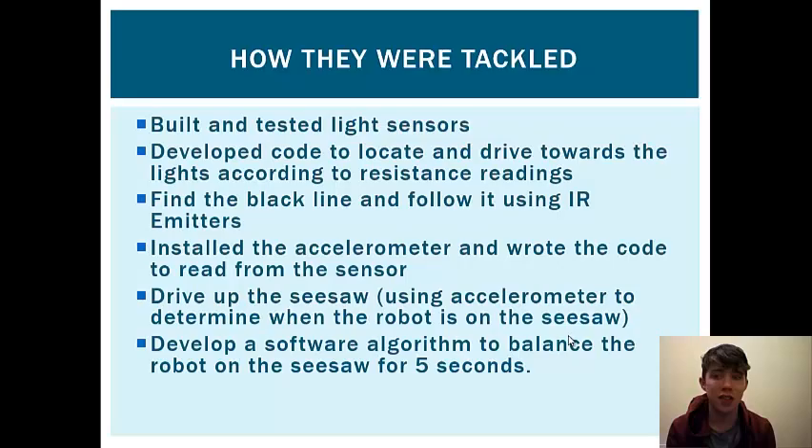We tackled each of these issues as they came, and hopefully as best we could. We started off by soldering in and writing out code for the light sensors. Once that was done and we were happy with how it turned out, we wrote code for the black line so that we could form the line follower portion of the course. After that, we needed to solder more components onto the board, like the accelerometer, so that we could test the gradient on which the robot was standing and complete the seesaw part of the course.